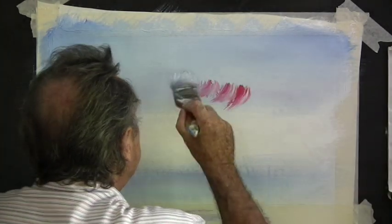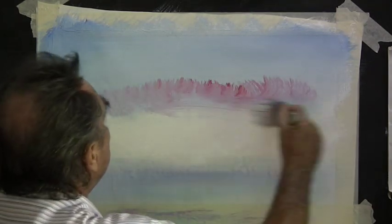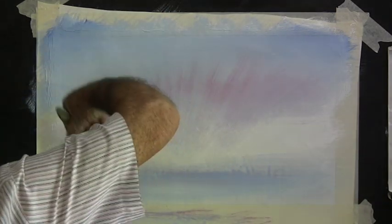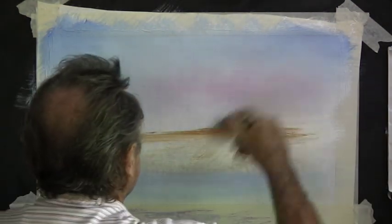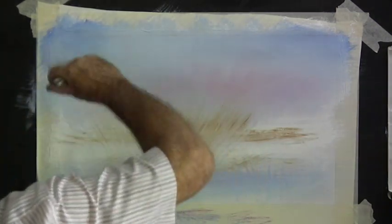More crimson and this time we'll brush it up into the sky like rays coming from behind the horizon. Bring your brush stroke straight up and lift it off as you get up towards the top of the sky. Then we spread it out again and that will take it back into the sky. Now with raw sienna we lay it on the lower part of the sky and bring it up into the sky also the same as the crimson so it lays over the top of the crimson.